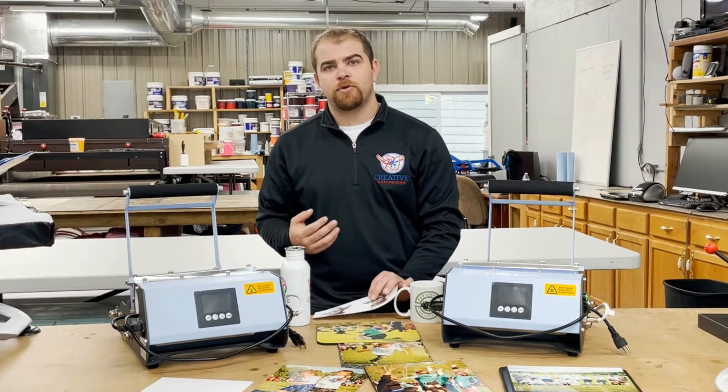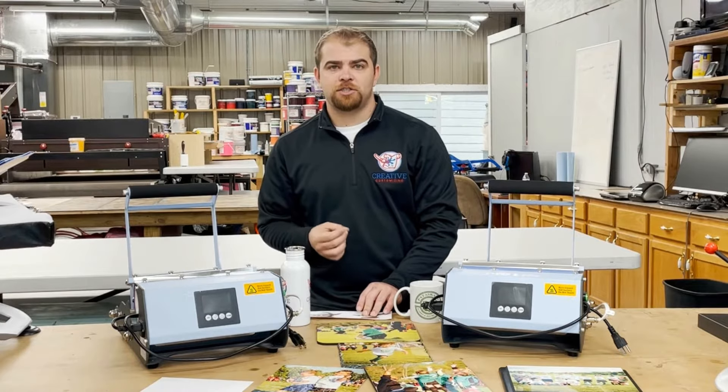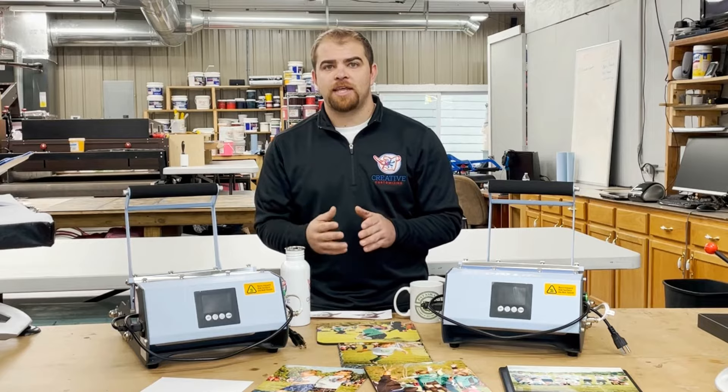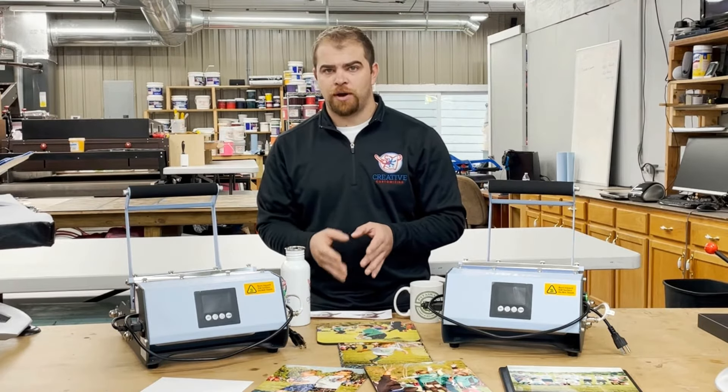Sublimation printing is a digital printing process because it uses CMYK — cyan, yellow, magenta, and black — to create a full color image that we can then heat press on a range of fabrics and hard good products.